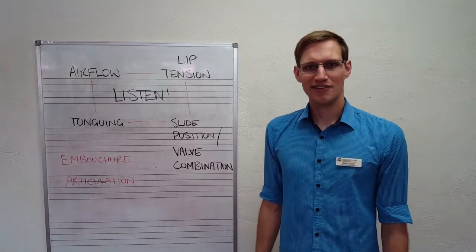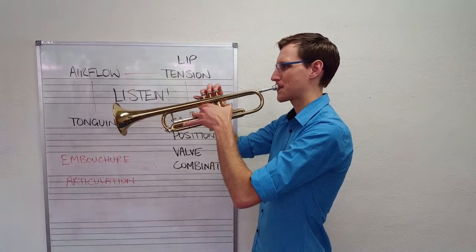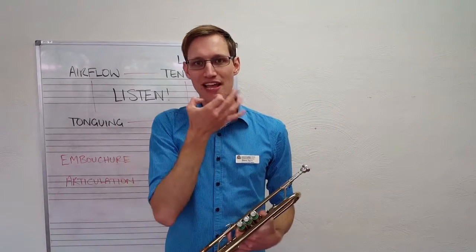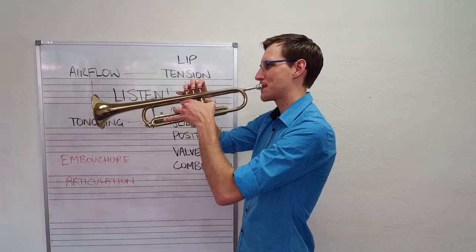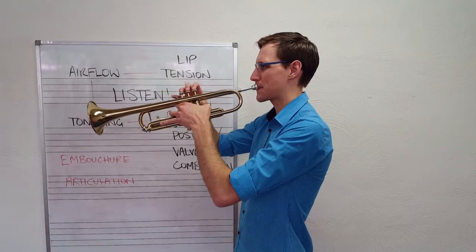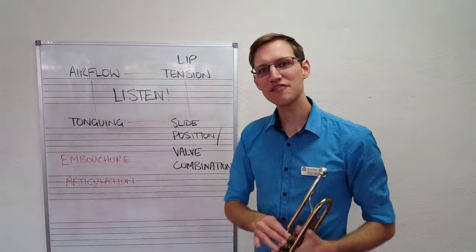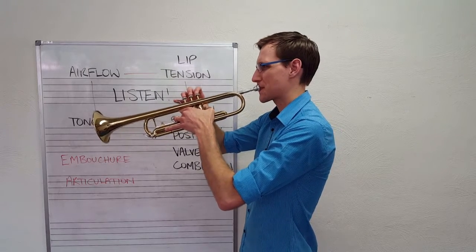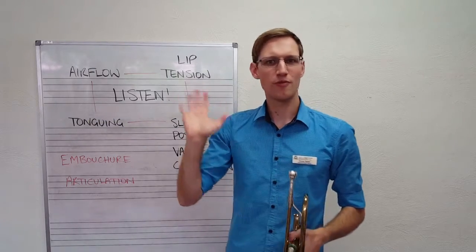The very first notes that you're likely to learn when you pick up your instrument — don't press anything down and buzz into it — are one of these. The lower one is called C. Relaxed lips and gentle airflow should get you the note C. If you tense your lips up with faster airflow, you'll probably get the note G. It is possible to play even higher than that, but there's a whole lot more and we're not going to worry about them at the moment.